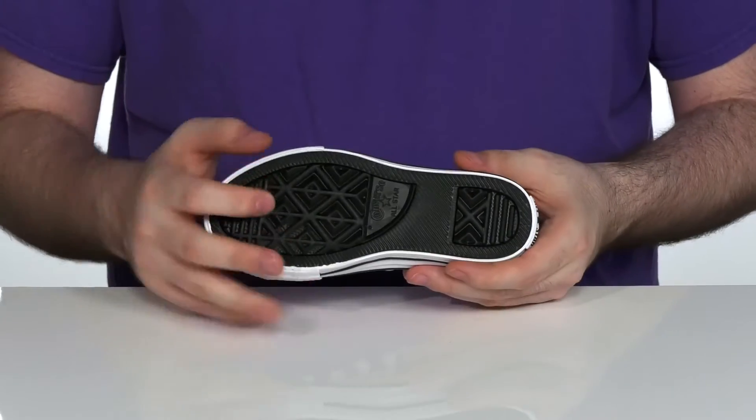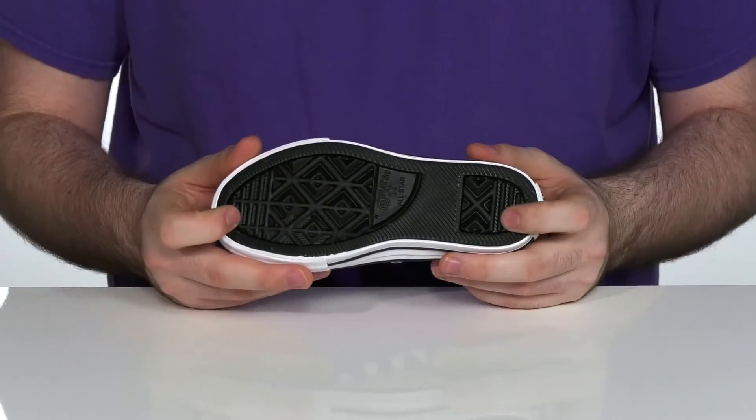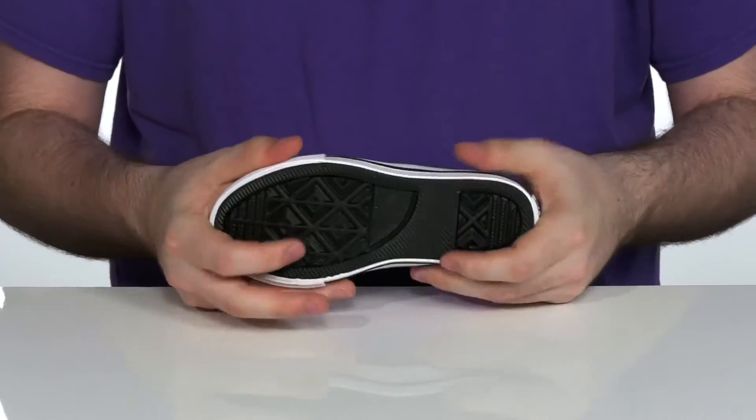Underneath is a vulcanized rubber outsole that provides a fantastic grip and plenty of flex.